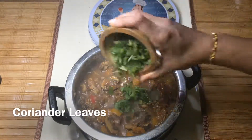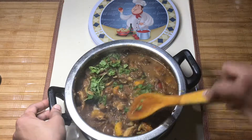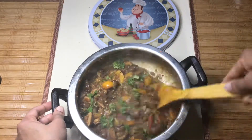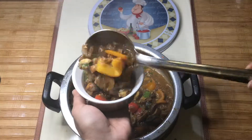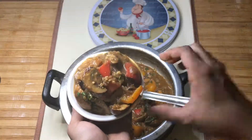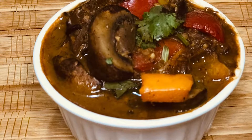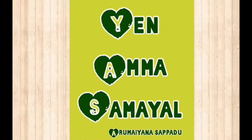Now we have the mushroom gravy ready. Like this video. Thank you for watching — see you in the next video.